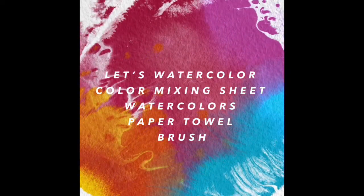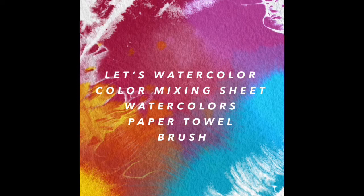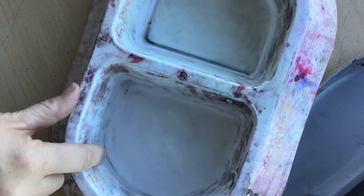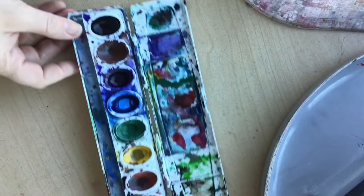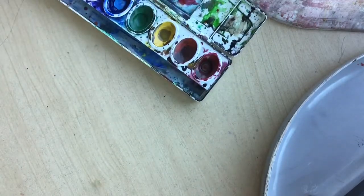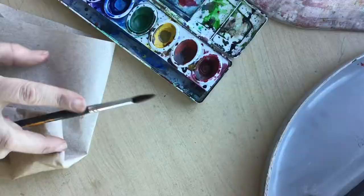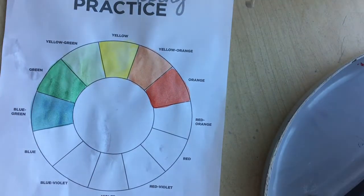We're going to start on watercolor and I'm going to show you how to make a color wheel today. You're going to need a dog dish of water — make sure that you don't fill it completely full — a pan of watercolors, a brush, paper towel, and the color wheel practice sheet.